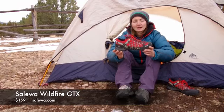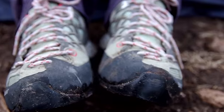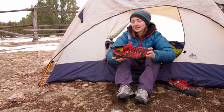Hey, this is Julie Ellison with Climbing Magazine and I'm going to review the Soleil Wildfire GTX approach shoes. As you can see, I'm wearing the women's version and here is the men's version. We gave this shoe Editor's Choice this year because out of probably ten pairs of approach shoes that we tested, it was the one that all of our testers liked the most.